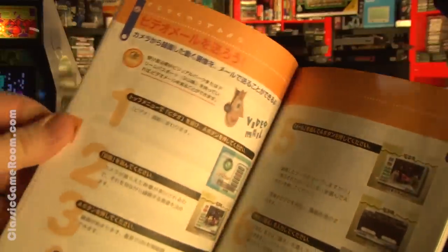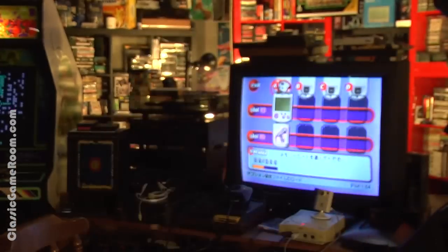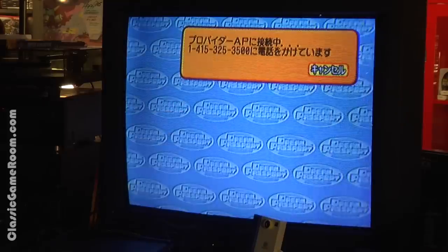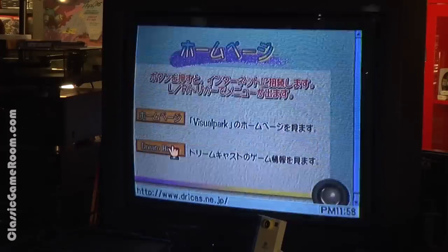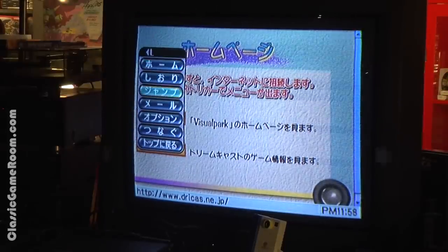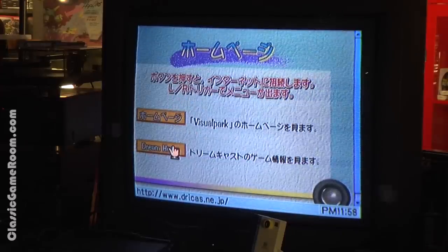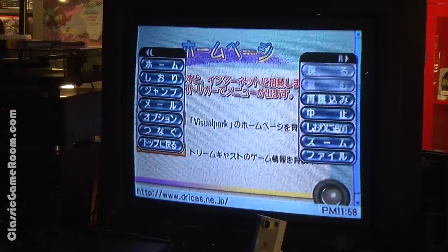I'm about to RTFM — or at least look at the pictures in the frickin' manual. There's a bit of a language barrier with this thing, and it really wants you to hook up to the internet to some service in Japan, which is of course difficult when it's the future.